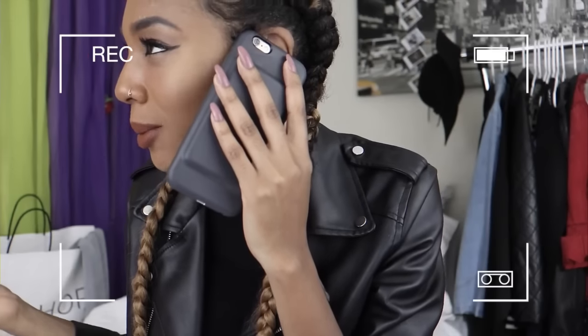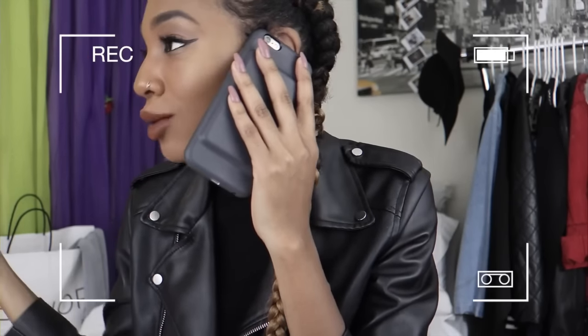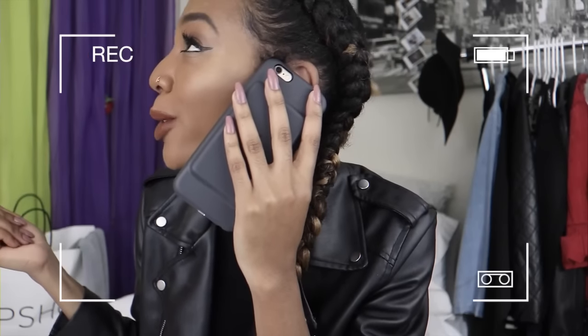Oh okay, so you were calling me to figure out where I got my nails done? Let me tell you — I get my nails done at my house. I do it myself, yes, under eight dollars! Get on my level.